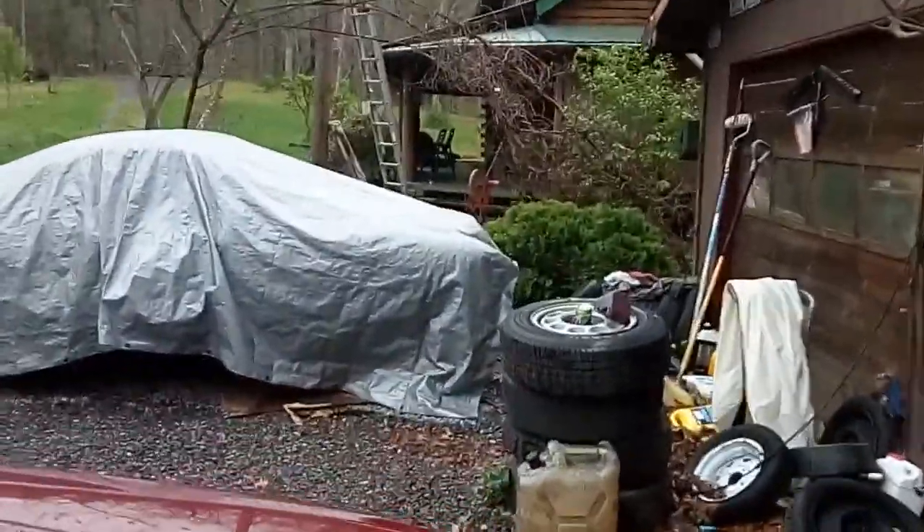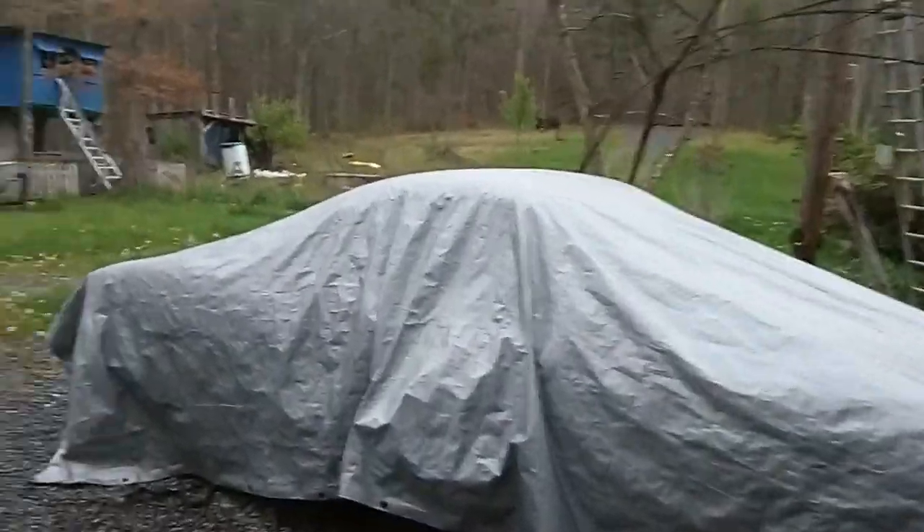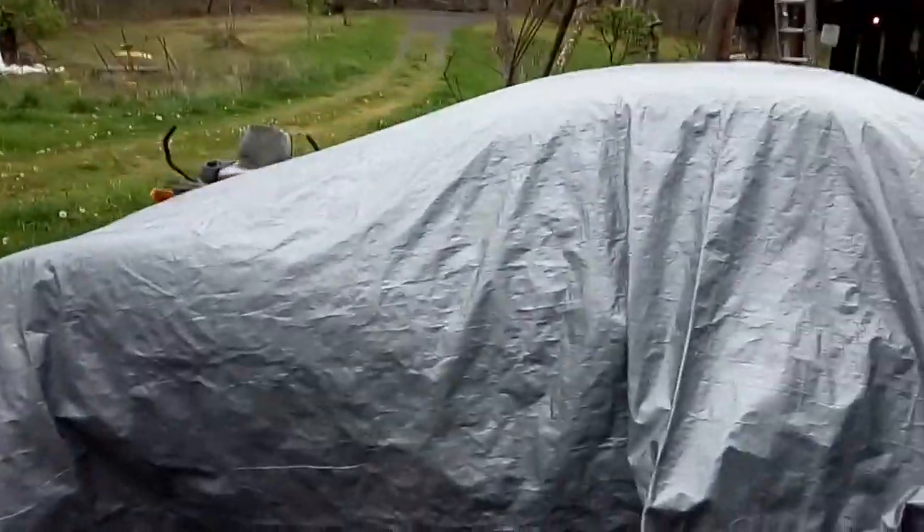Got a few new electric parts for the Carmen Ghia, still under the cover — we're recovering from winter right now. I may need to recover from cutting grass too if I can ever get past the rain and so on and so forth. Until next time, see ya.